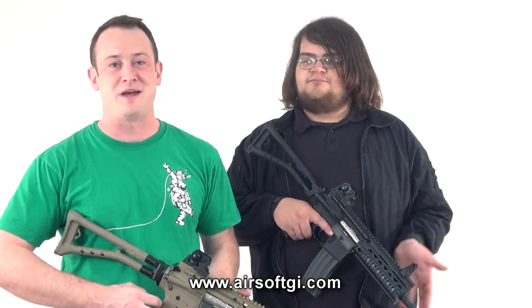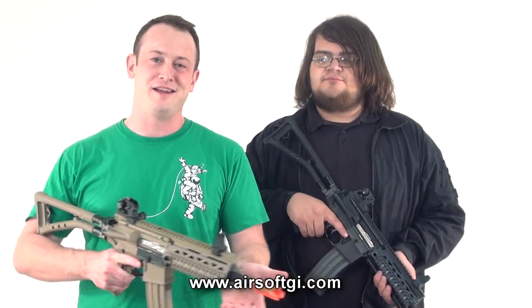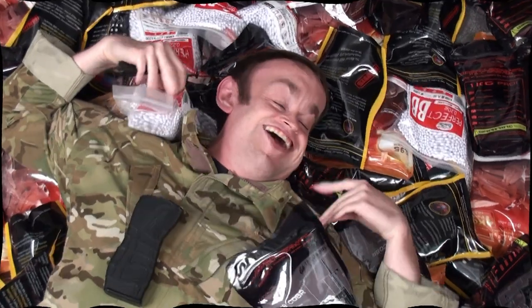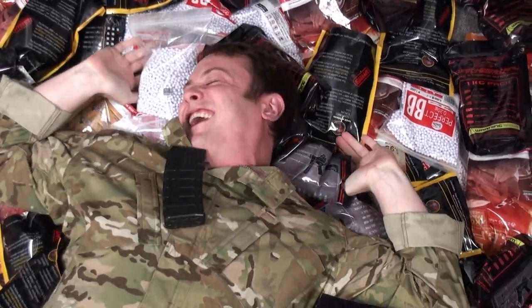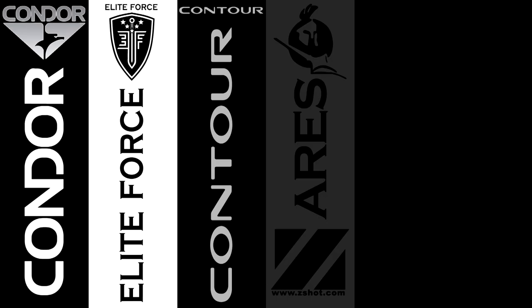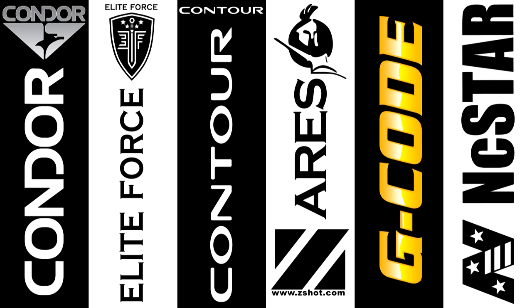This is Aaron from Marketing, and I'm Bob the X-Man Hildebrand, and this is GITV. Airsoft GITV would like to thank Condor Outdoor, Elite Force, Contour Camera, Ares by Z-Shot, G-Code Holsters, and Vism by NC Star.